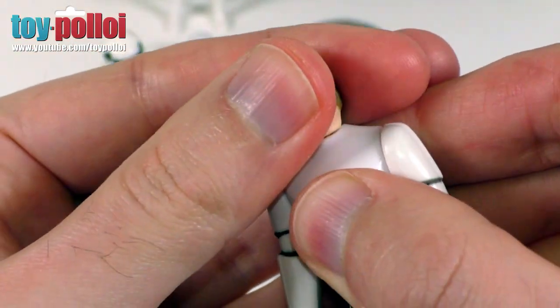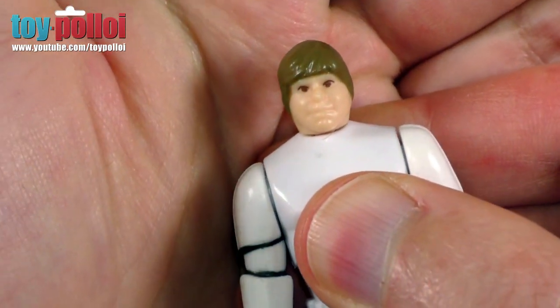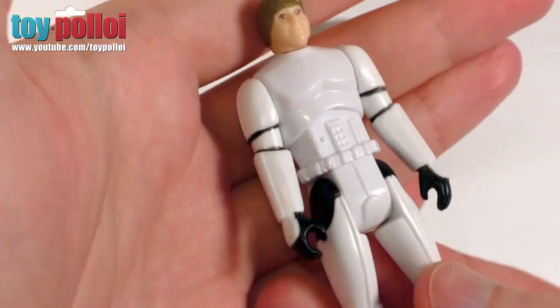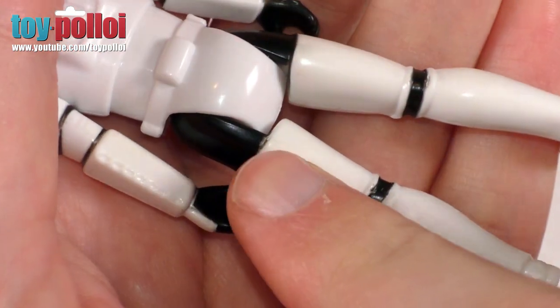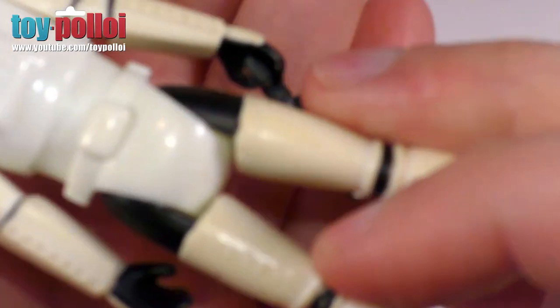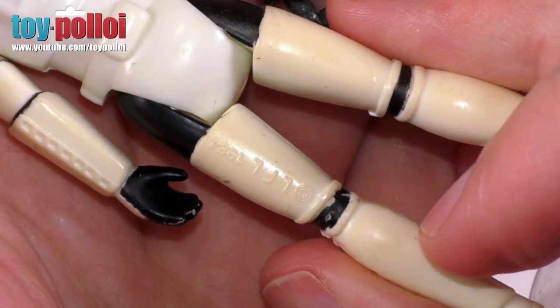The head on the original figures doesn't rotate, so it doesn't look like this one does either. You can see it's a very nice sculpting. For those concerned about these being sold as a counterfeit of the originals, the markings on the back of the leg have been removed — you can see there are no date stamps at all on the left leg. If I bring in my original Luke in Stormtrooper, you can see that he has the Lucasfilm markings on the left leg.